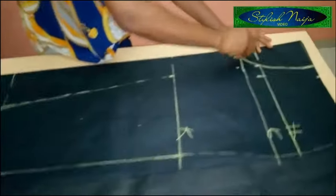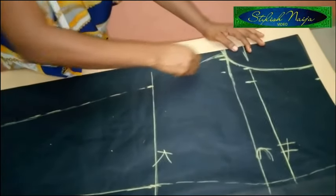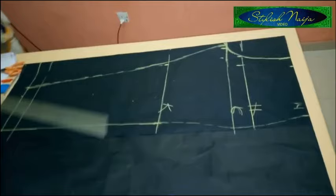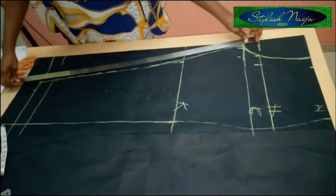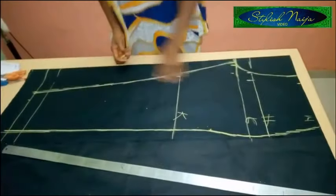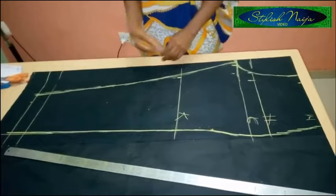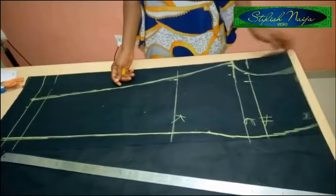From this point I come along the crotch curve and blend everything together. You can see how simple it is to cut out the front piece of the trouser. I'll rule all the lines properly with my ruler now and then cut it out. We'll use this front piece to cut out the back — it's really simple.